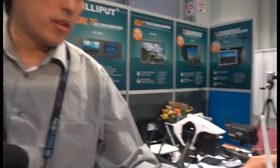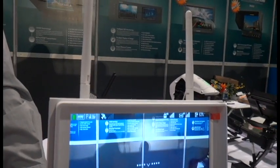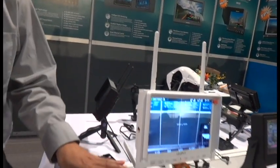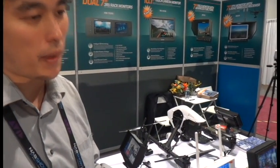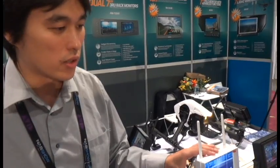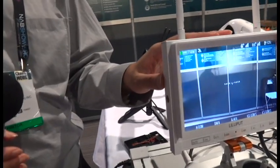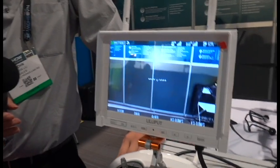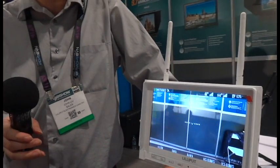Basically this is our newest model FPV monitor, the 329 DW. DW stands for dual antenna transmitter. It's designed for the DJI Inspire and Phantom and is color-matched to them exactly. It has channel search across all 32 channels, a built-in battery that lasts 3 to 4 hours, and the resolution is 1280 by 800.